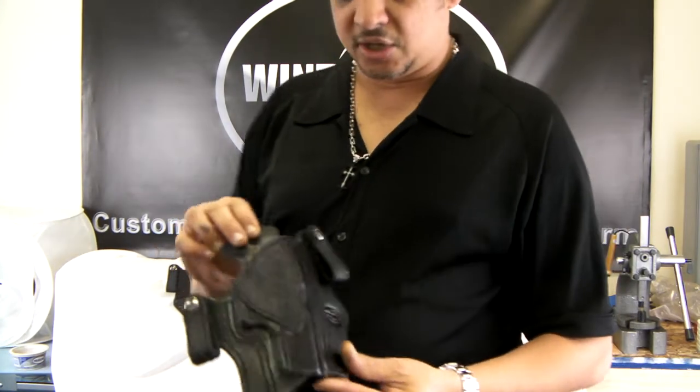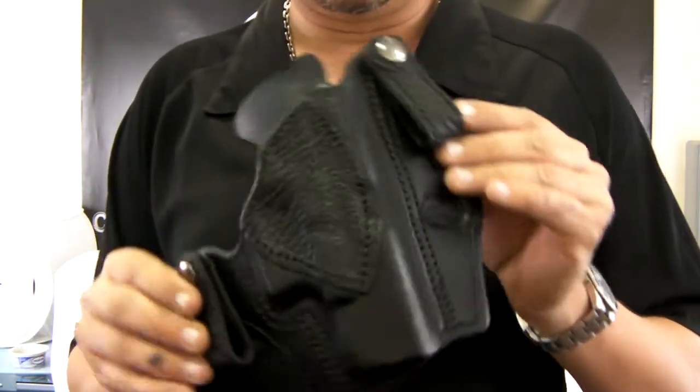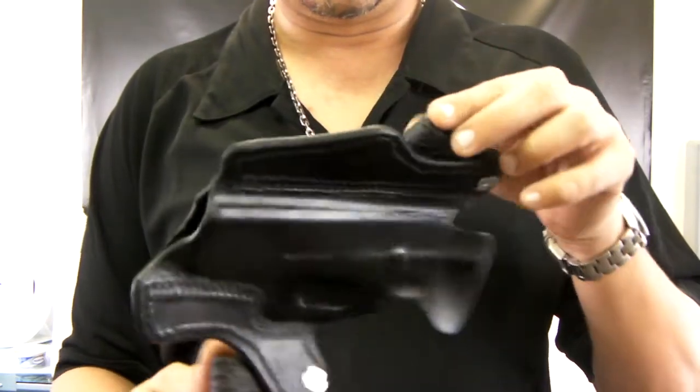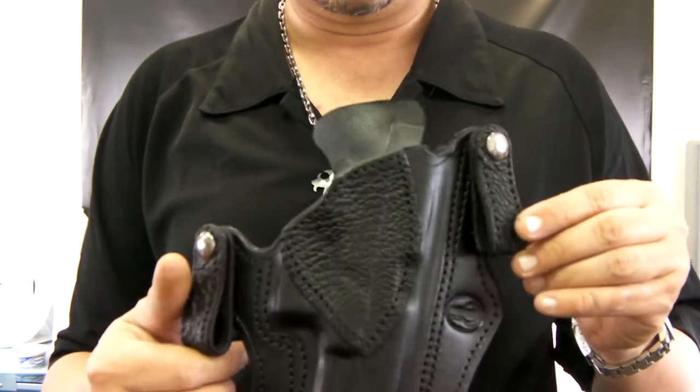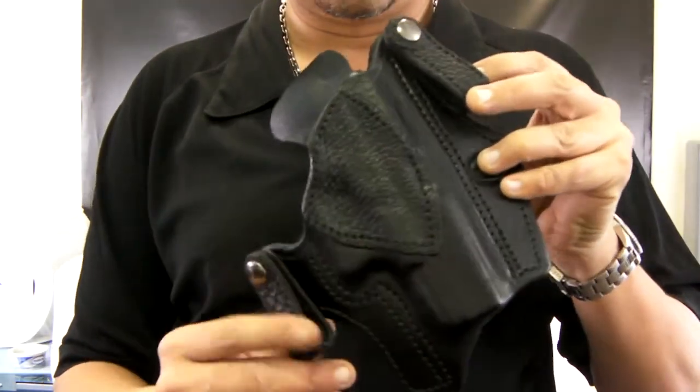This shark skin design is actually made for the Glock 23 and Glock 19. Tightly molded, as you can see — shark skin on the body and shark skin loops. These can be ordered by calling us and placing a custom order.